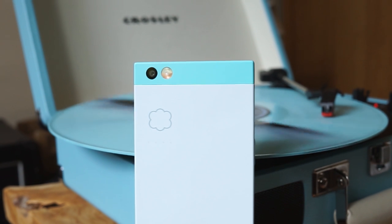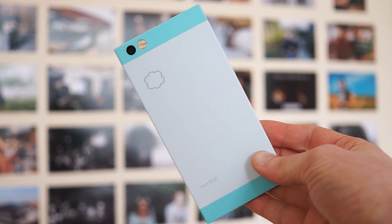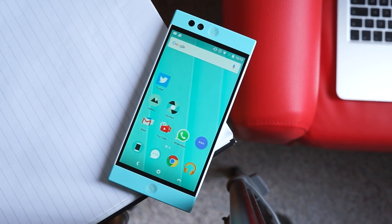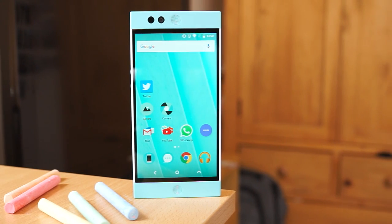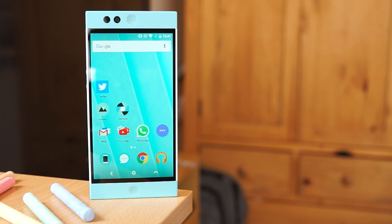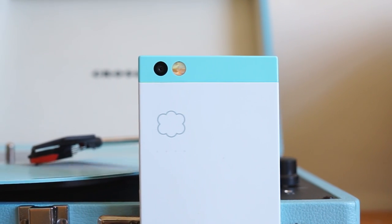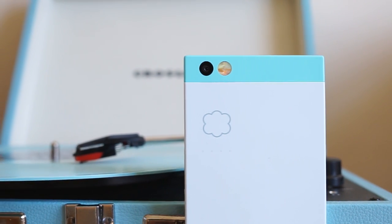Hi there guys, welcome back to Byte Reviewer. This time we're having a look at the Nextbit Robin. The story behind the phone is basically a bunch of people who used to work for the really big companies — think Google, Apple, Amazon and HTC — who decided that the Android ecosystem was getting a little dull, so it's time to brighten it up, not only in terms of look but also in terms of how the software works, but we'll get to the software a bit later.